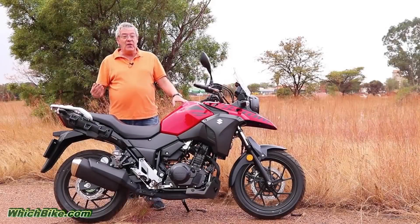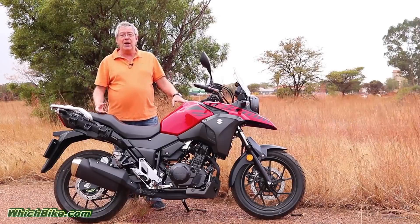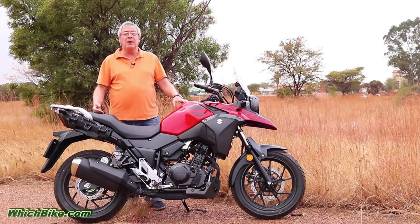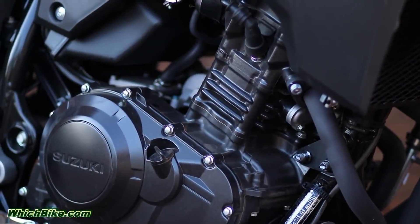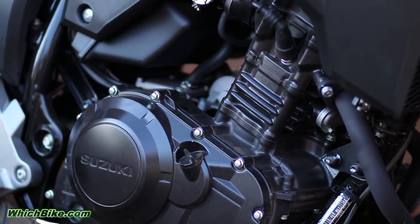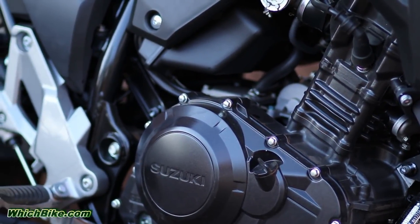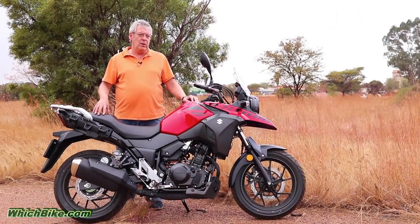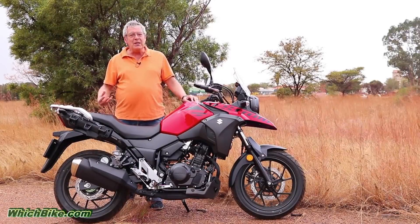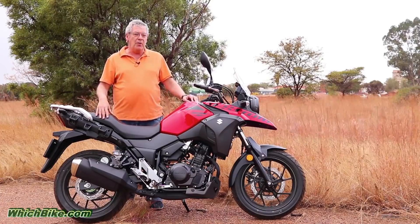All of these bikes have one thing in common: they're all perfectly capable of maintaining highway speeds up everything but the steepest of hills. With its 250cc mill, the Suzuki is the smallest of the batch and it faces hefty competition from the similarly priced but bigger capacity bikes. At highway speeds the revs come perilously close to the 10,500 rpm redline, which makes it more of an urban commuter rather than an open road traveler.